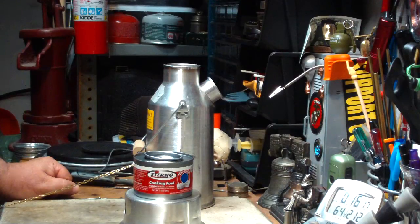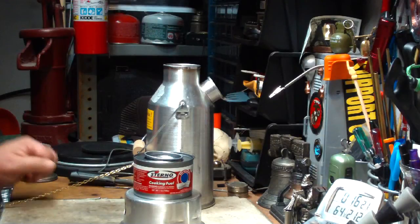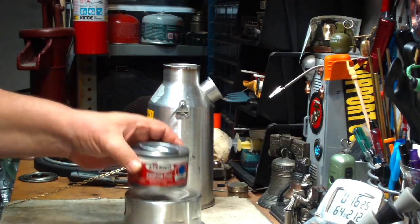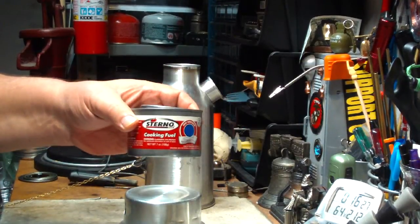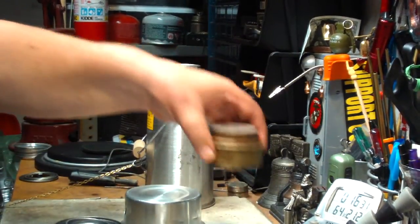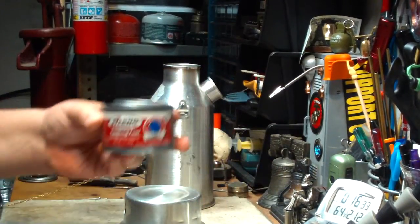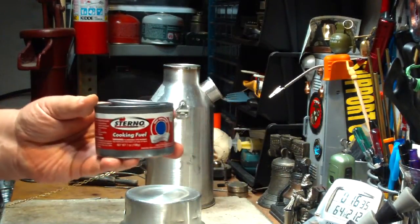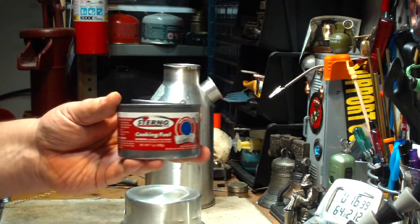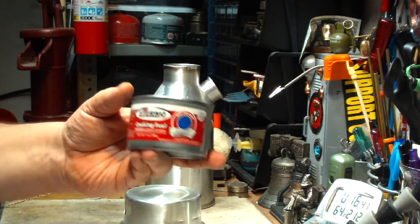Hi, Hiram here. I got a request from Butch Crawford to try Sterno in the Kelly Kettle — use it in the burn chamber instead of things like the Mini Trangea. This is a pretty cool idea. There are a lot of people that like using Sterno on their camping trips for emergencies and stuff like that.